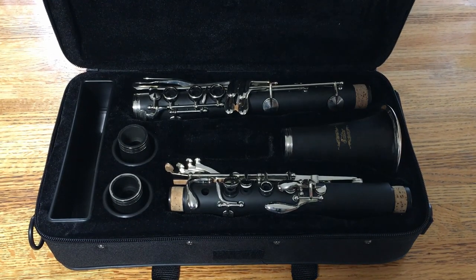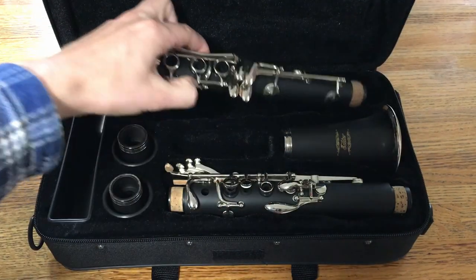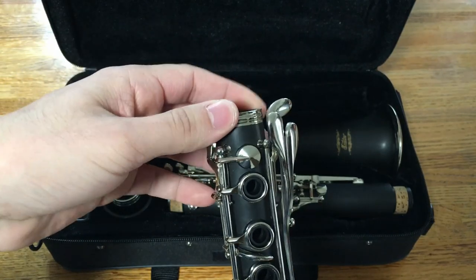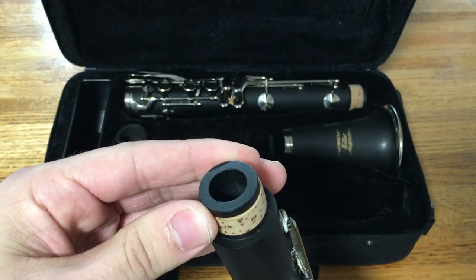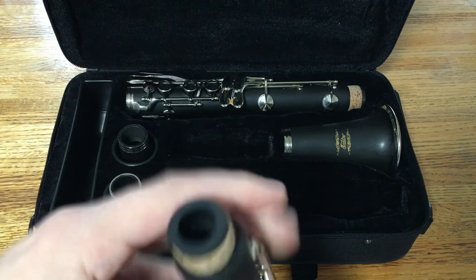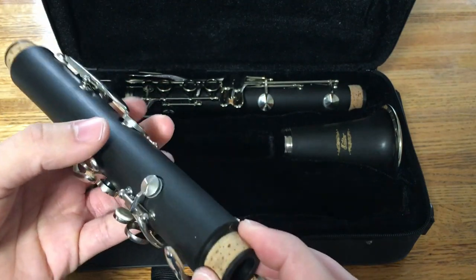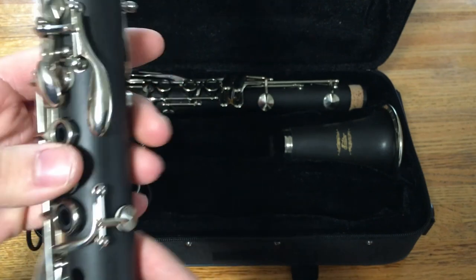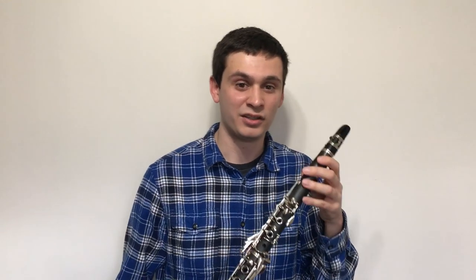Here it is — the Eastar student B-flat clarinet. Right off the bat I noticed a few potential problems. The biggest thing is the rings on the bell and lower joints are a little bit loose and can be pulled off — not terrible and I don't think it will cause problems, but worth noting. Also, the upper tenon on the upper joint has a rough finish; it almost looks like the lathe tool wasn't very sharp. Other than that, the bore looks pretty good, no burrs, the key finish is fairly good, the key corks look nice, and the tenon corks don't look bad. I don't see any manufacturing errors. Let's put a mouthpiece on it and see how it plays — using the stock mouthpiece and stock metal ligature.